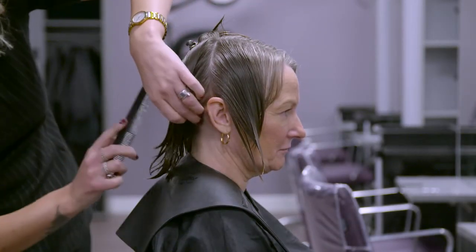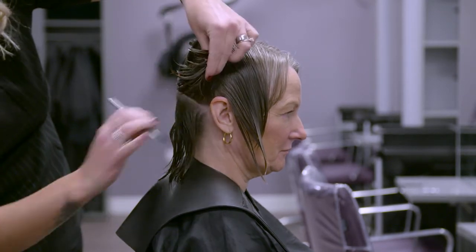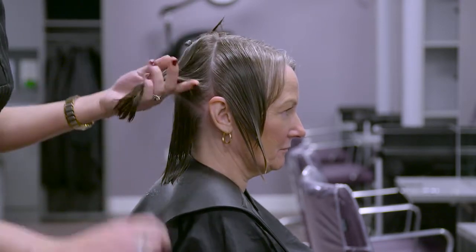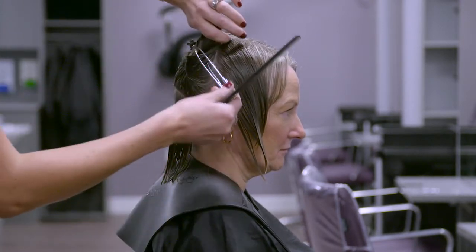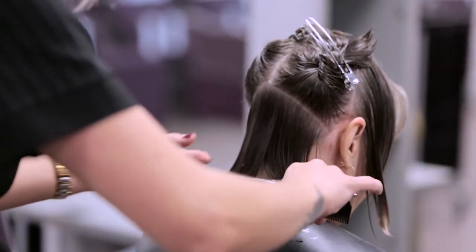This service is performed on wet hair. Comb the damp hair into four sections to form a hot cross bun effect, from the front to the nape and the top of the hairline to the ears, using clips to hold the sections in place if required.